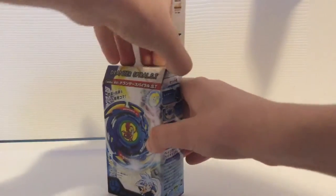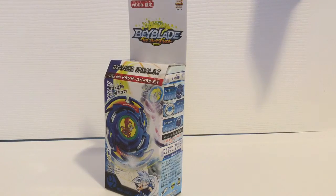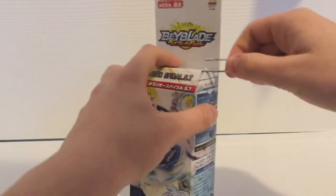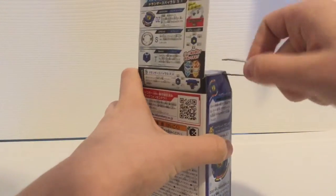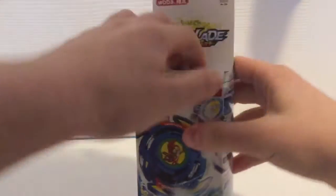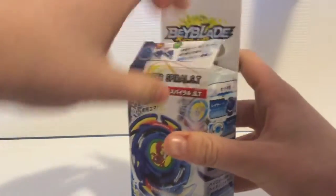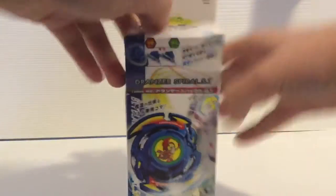Oh man, I can't wait to open this. I actually don't have scissors here, but I have a pair of sharp tweezers, which is good enough. There we go — I'm gonna try to open this gently because I really want to keep the box. Hope I didn't damage that box too badly.